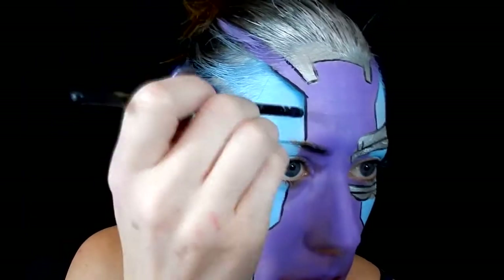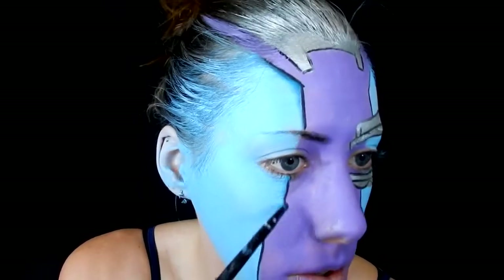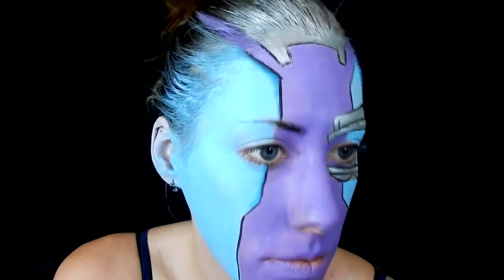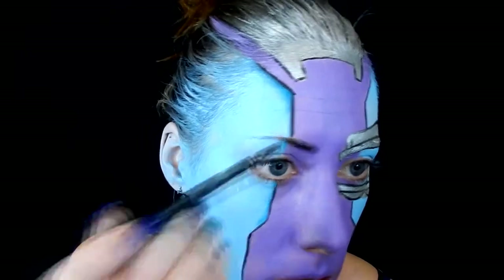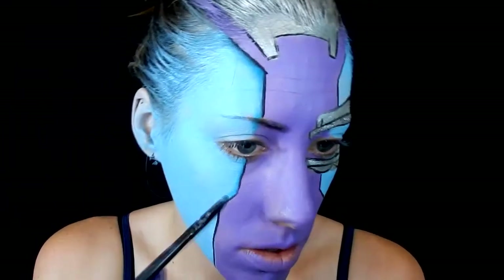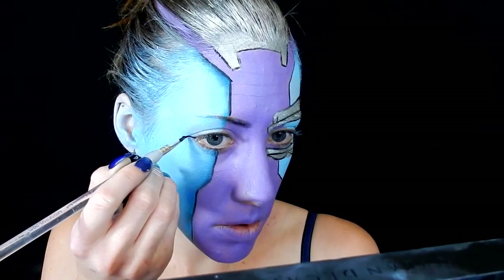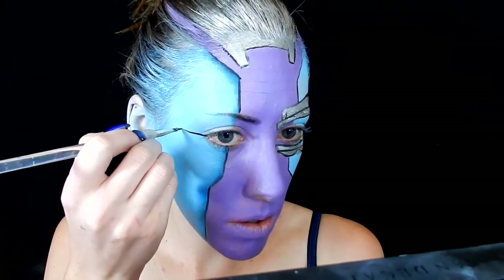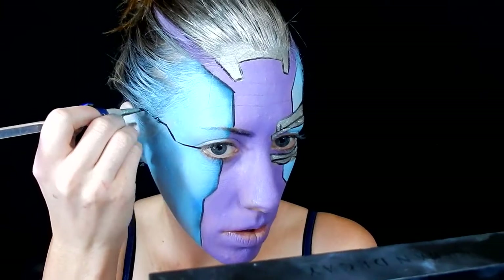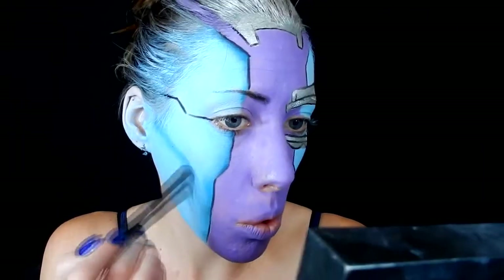Next I'm taking a dark blue eyeshadow from my Urban Decay Full Spectrum palette and adding it to the edges where the purple and blue meet, right where that black line is, blending it out into the blue. I'm also taking a smidgen of light blue and blending it out even more for a gradient look, as well as adding a tiny bit of black anywhere it needed a little more shadow. I'm also taking that black body paint and adding another line from the eye area out toward the side of my face, because she has more lines there. I'm also taking that dark blue eyeshadow and contouring my cheeks quite significantly.